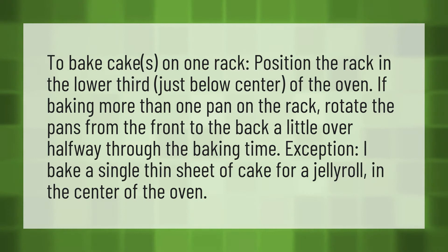Exception: I bake a single thin sheet of cake for a jelly roll in the center of the oven.